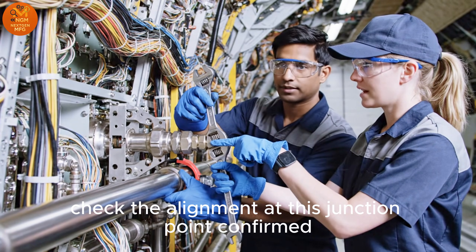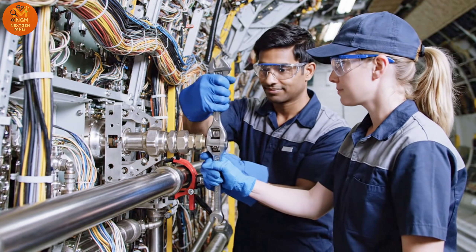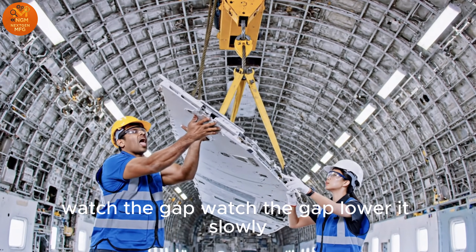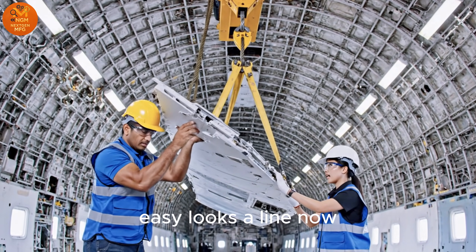Check the alignment at this junction point. Confirmed. Proceeding with the final torque. Watch the gap. Lower it slowly. Got it. Easy. It looks aligned now.